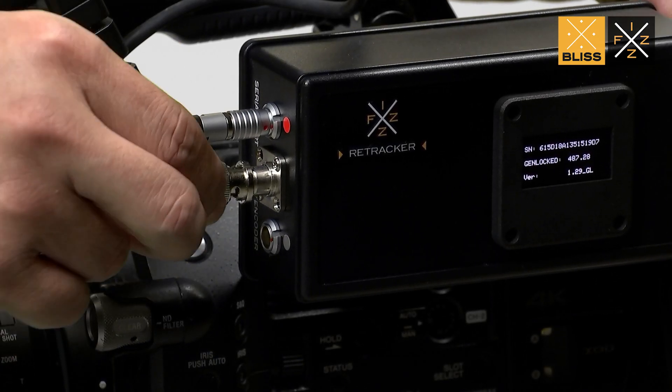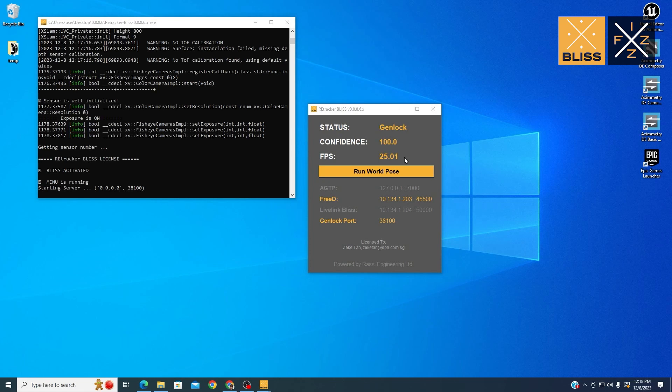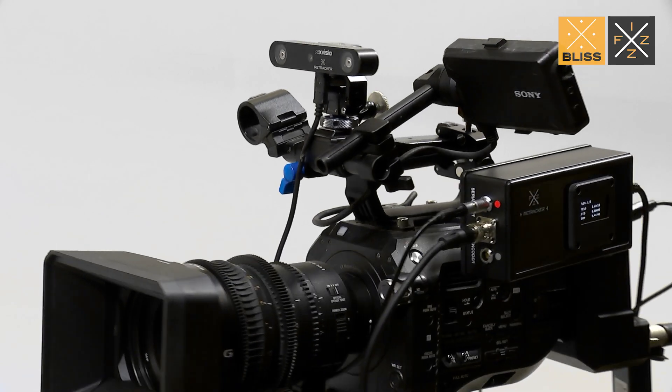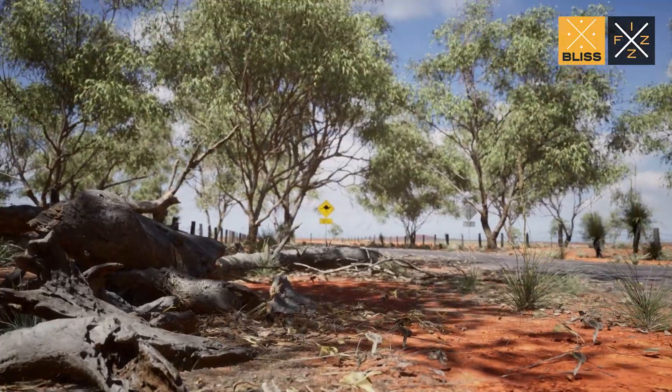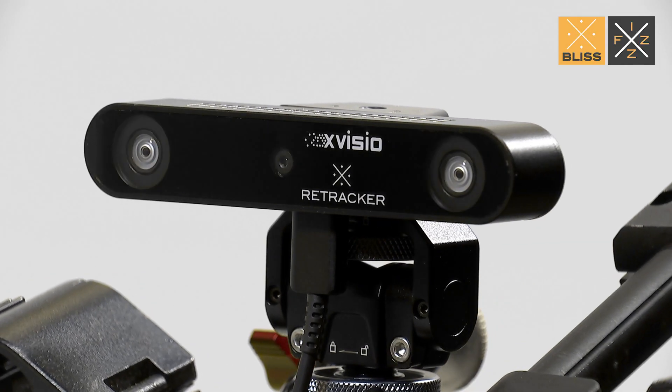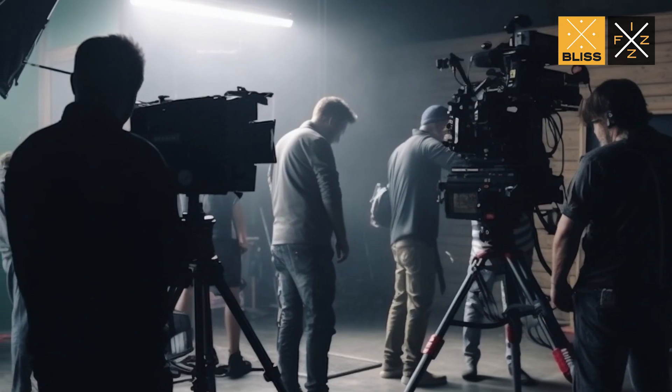The Retrackr Fizz, now equipped with hardware GenLock, is available. This provides users with an advanced option to achieve GenLock capability. Such functionality enables seamless synchronization between cameras and the Retrackr tracking solution, designed specifically for virtual production workflows that require a GenLock setup.